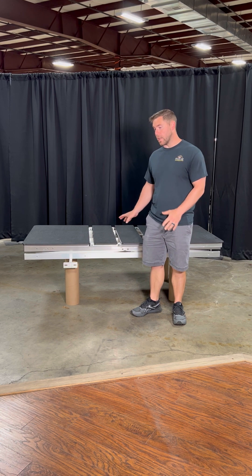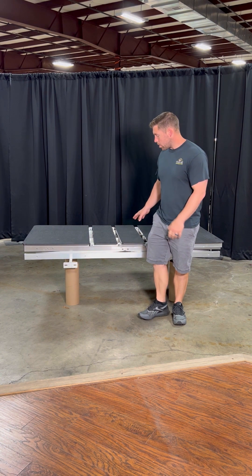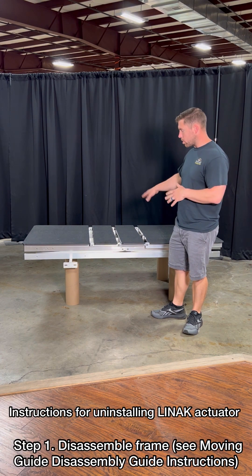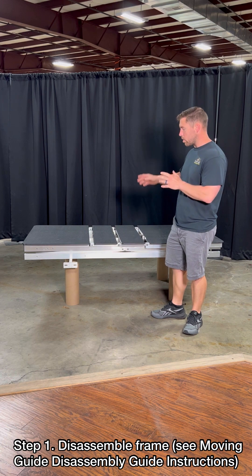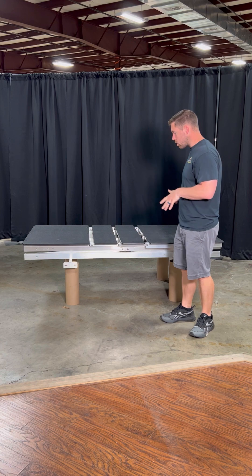This right here is going to be the Lenac conversion to T-Motion. Basically what you're going to want to do is strip it down to bare bones, and that would be what you see right here. You're going to take the panels, the headboards, the safety goes off, remove the mattress, and get it to this point.